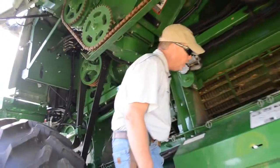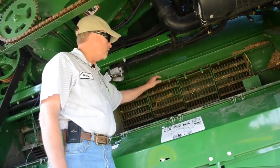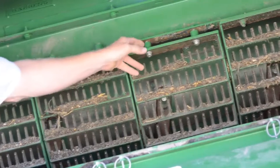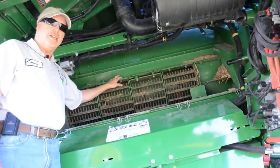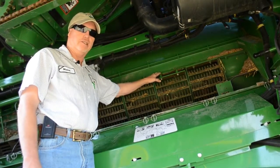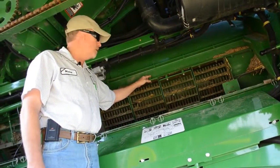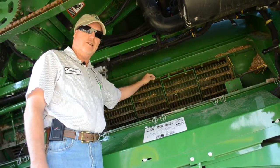Moving farther back, we're into the separating area with the separator grates. You'll notice on the first two separator grate sections that these spacers are installed in what we call the storage position on the top side of the rail — this is where they should be set for wheat. Coming into fall, it's a good idea to move them as number three is shown, where we actually space the separator grates down slightly. The front three on the 680 can be spaced that way, but the back one has to stay tight due to the return cross auger for the tailing system. This same adjustment is applicable back through the 60 series and all the S series combines. Moving the spacers will help with soybeans, allowing a little more room for material to move through the separating area.